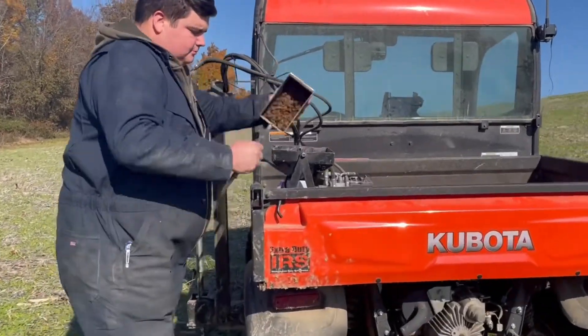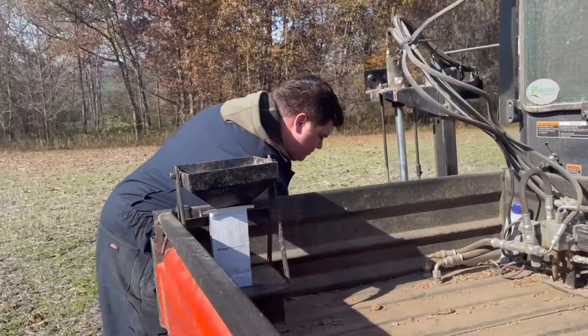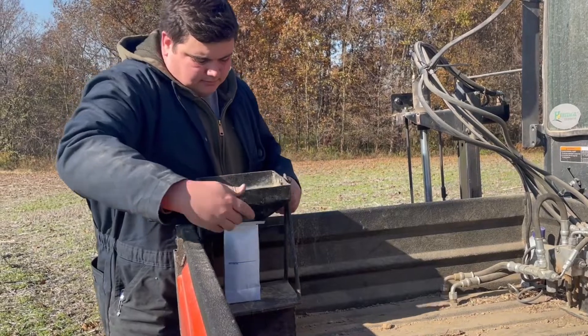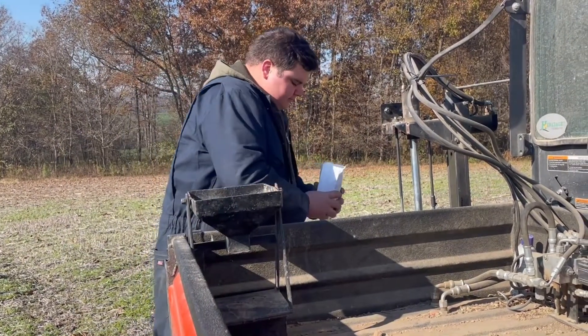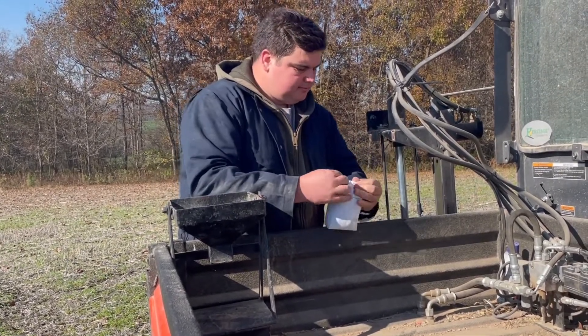When it comes to writing fertilizer recommendations and the recs that we come out and spread, it's not just based on your soil test levels from each point that we take. It's based on your soil types, yield data history if you have that capability, and then what your actual yield goal is. So we'll build the rec to fit you and your operation, not just based on soil test levels.